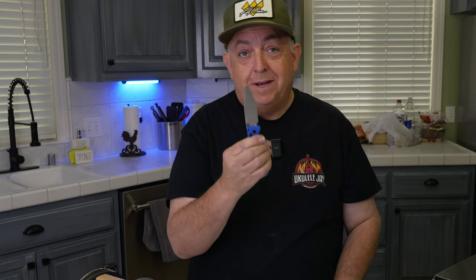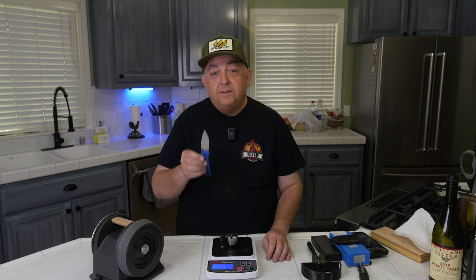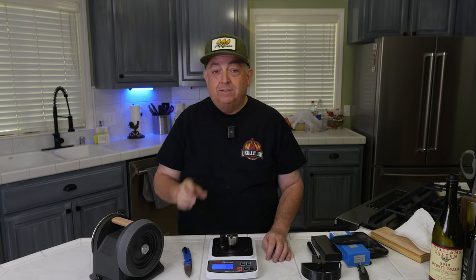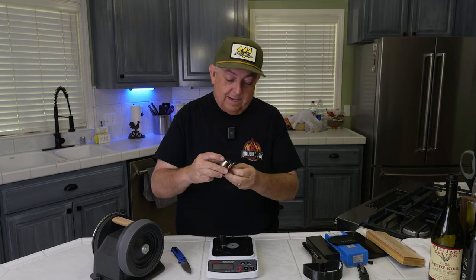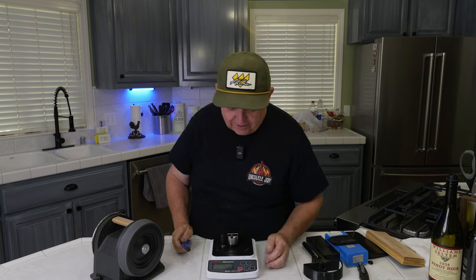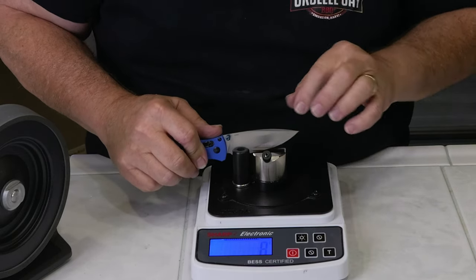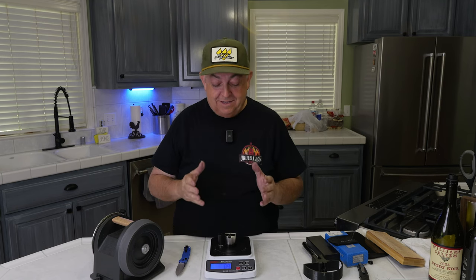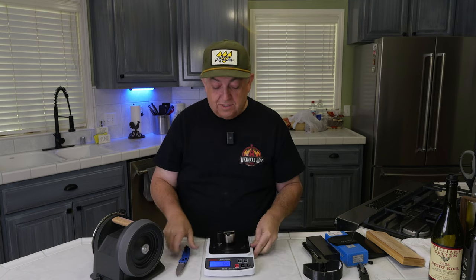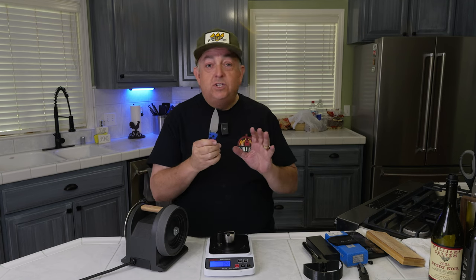Let's check how sharp I got this using the T1 and my leather strop with no compound — just leather after the honing process. Would you believe I got this to an 84? An 84! Without the T1, I would not have gotten to an 84. We'll do one more test to confirm — and again we're at 89. So 84 grams versus 89 grams. This Tormac T1 is absolutely amazing for all your kitchen knives — even if it might be your field knife, if you use it in the kitchen, it's a kitchen knife.